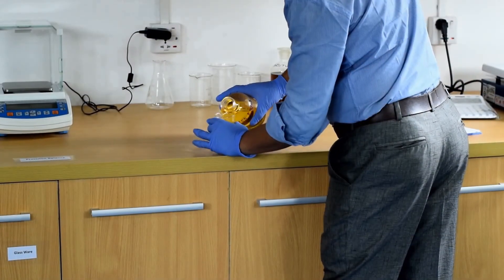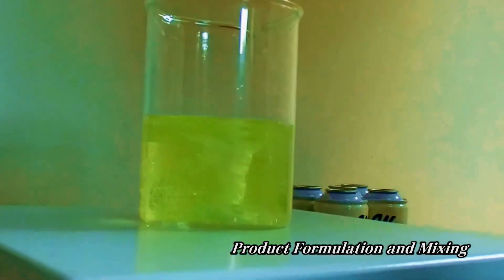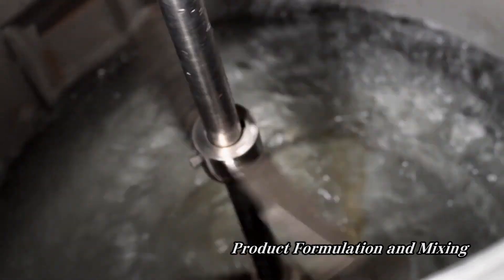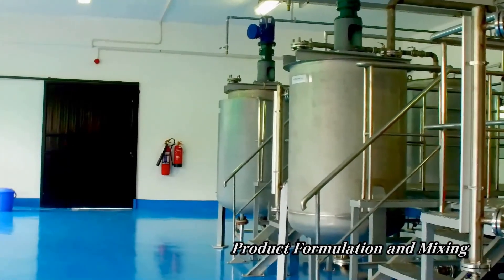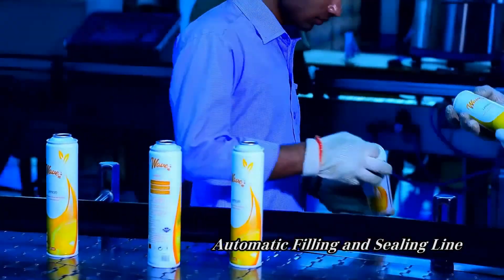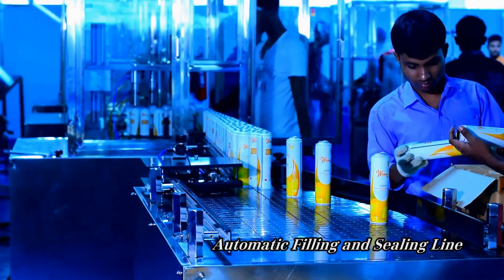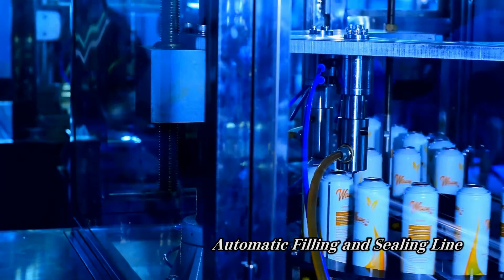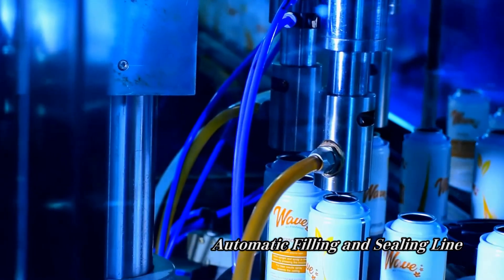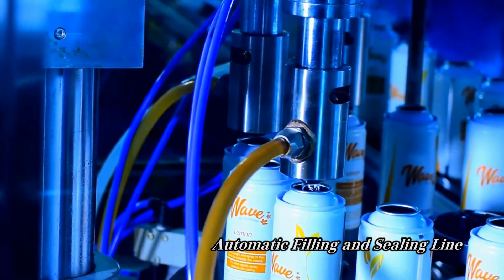Before the cans can be filled, the solution they will be filled with must be prepared. For Wave deodorants and air fresheners, Kasim Industries uses only top-quality ingredients and fragrances imported from Switzerland to ensure we are providing our customers with the best product on the market. The formulas are carefully mixed and then stored in large steel drums, from where the solution can be automatically pumped into the filling line. When the cans enter the filling line, the first step is to fill them with one of Wave's signature fragrance blends, which we just saw being mixed.